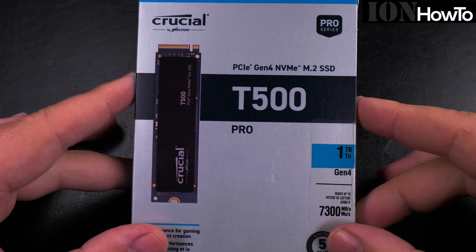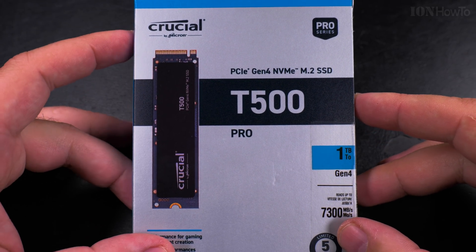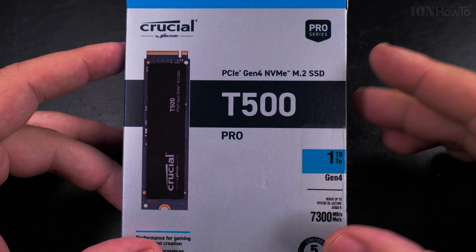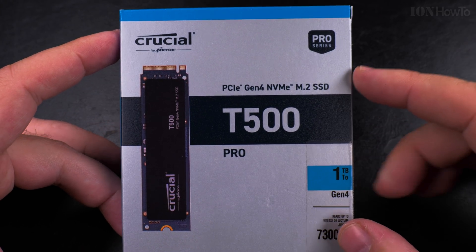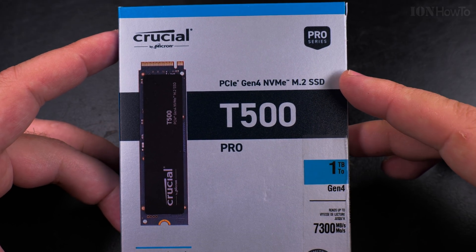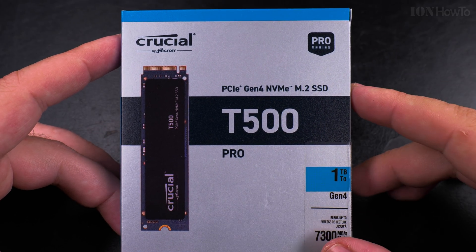Today I show you an unboxing of the Crucial NVMe SSD drive T500 Pro. I bought this for my computer to be able to do some fast moving and copying of files. I hope this will last longer than my Samsung NVMe drive.